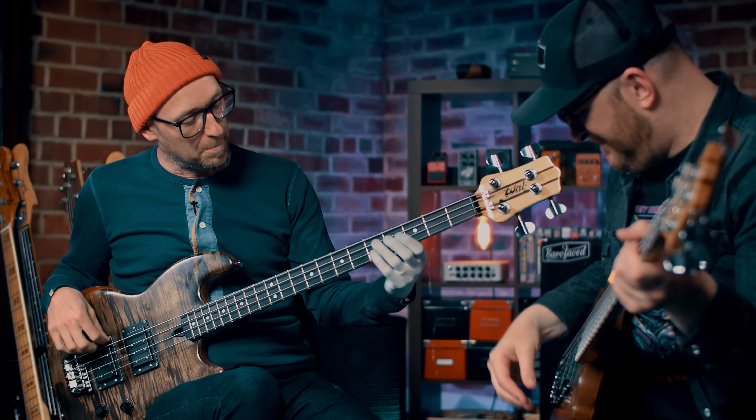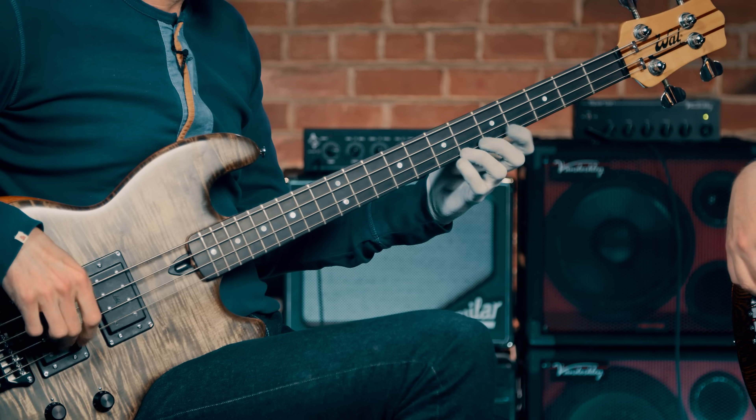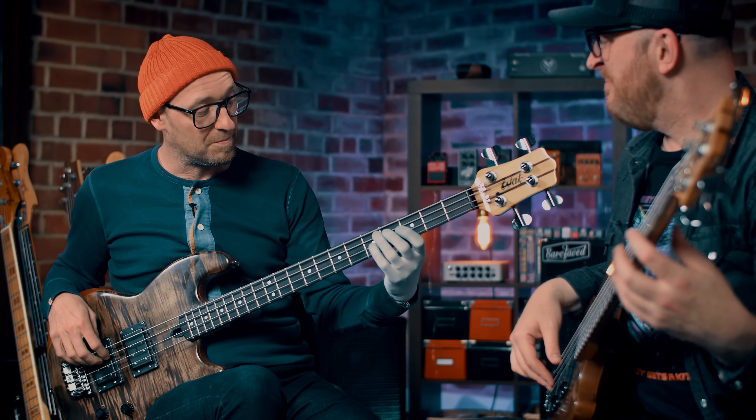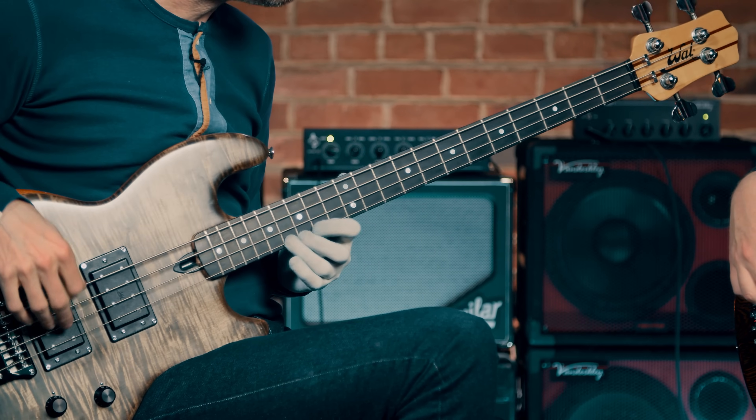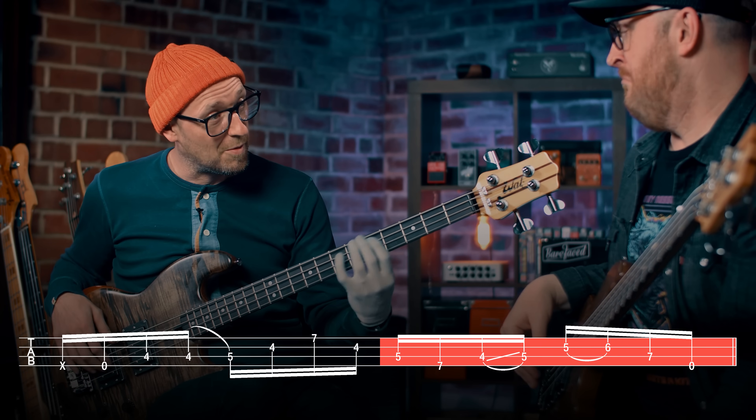I'm going to slow that down for you. So it's kind of an E minor vibe — to get fancy, it's a Dorian kind of vibe. But he's got this flat five, which is out there. On the blues scale, but in that triad it sounds so obtuse — yeah, it's like a weird D on the triad. And then blues. I love that.